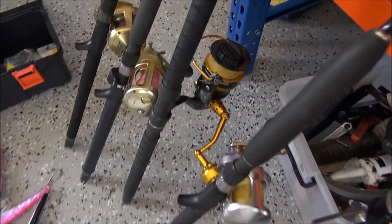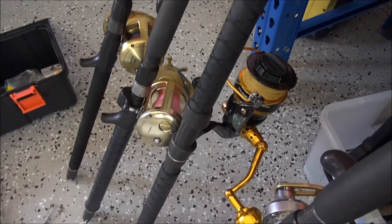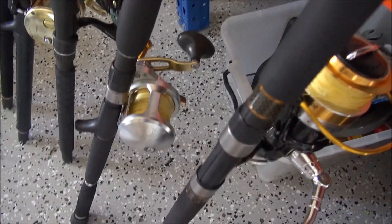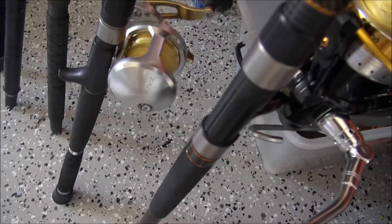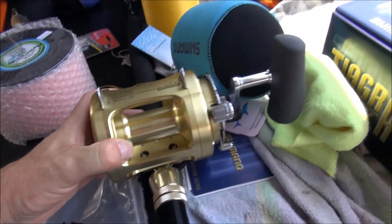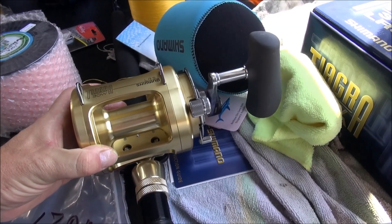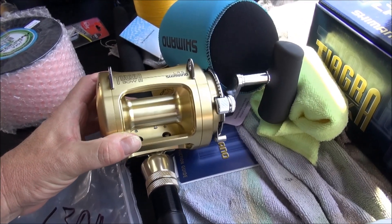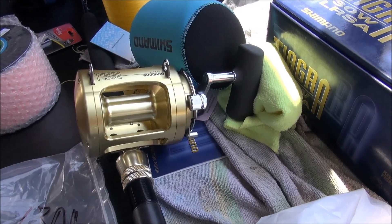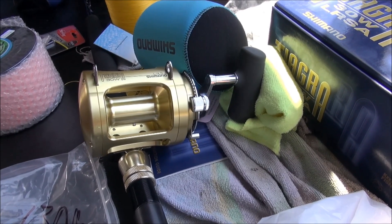Running some Shimano - we've got a Torsa 16 there, we've got a Trinidad 30, some tough tackle reels although they don't make them anymore, a Talica 12, and I've even gone out and got a Tiagra 30 wide as a special present for Christmas. We're going to run 80 pound mono on that with a good stand-up harness and try and get into some big dogtooth - see how we go.